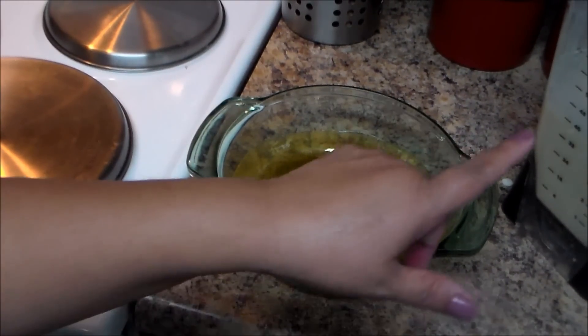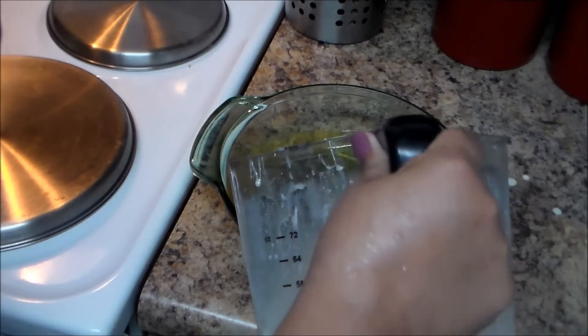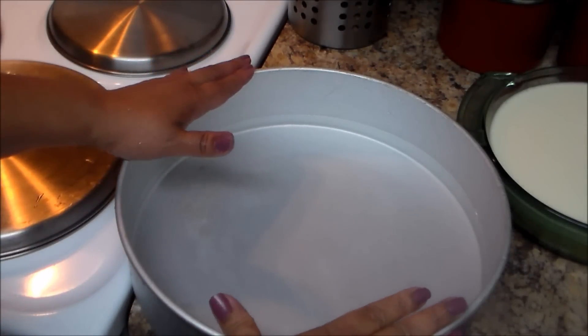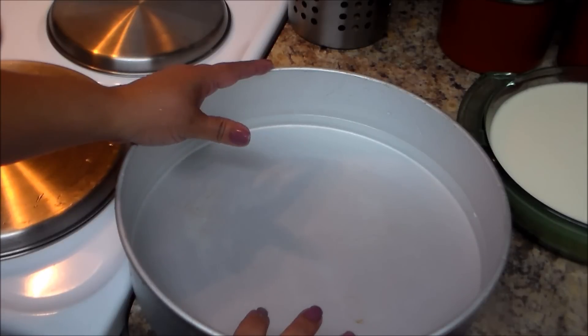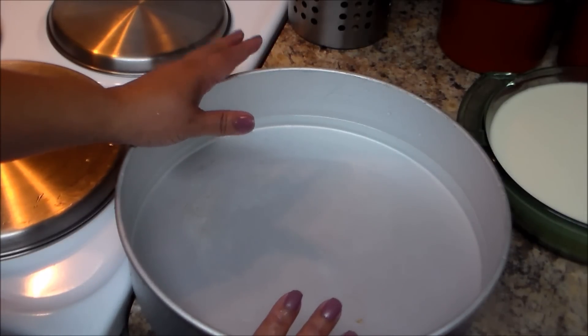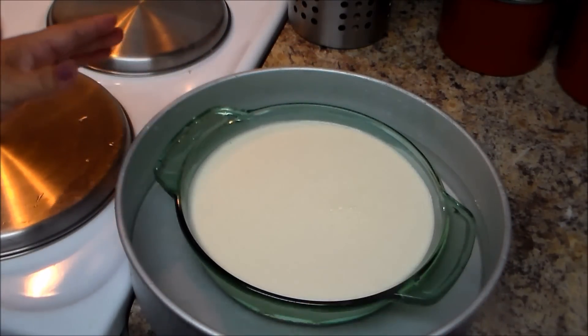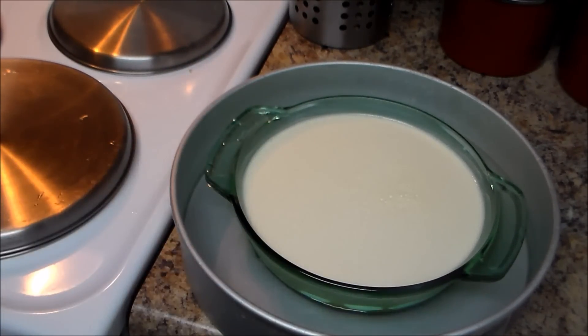Make sure you preheat your oven to 350°F before you're ready to pour the mix. Now pour the flan mixture into the caramel-lined baking dish. I have a larger baking dish with water — this is called bain-marie, or in Spanish 'baño de maria.' Place the flan dish inside the larger dish with water, making sure the water comes halfway up the sides. We're not going to cover the flan.